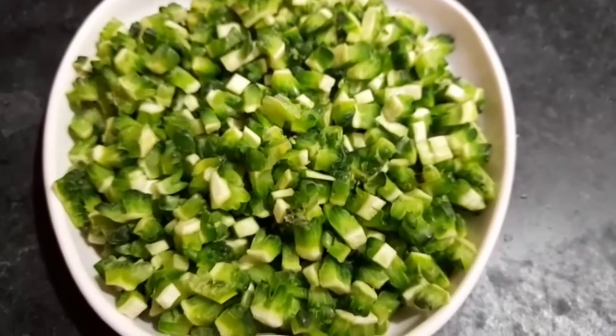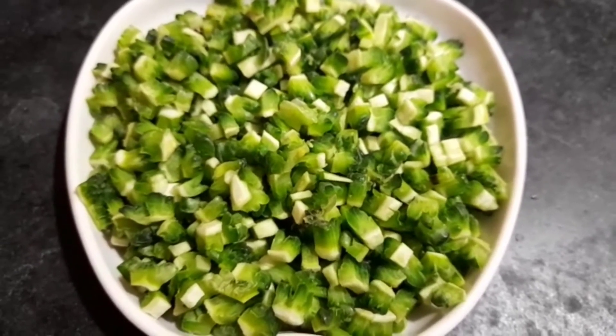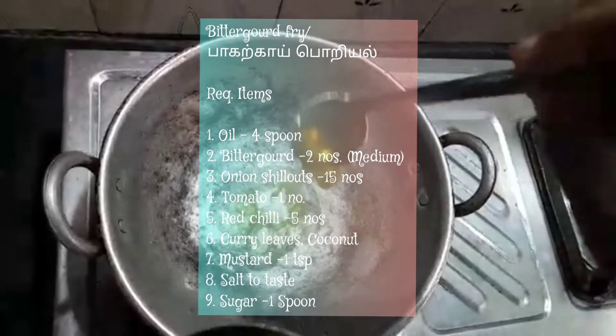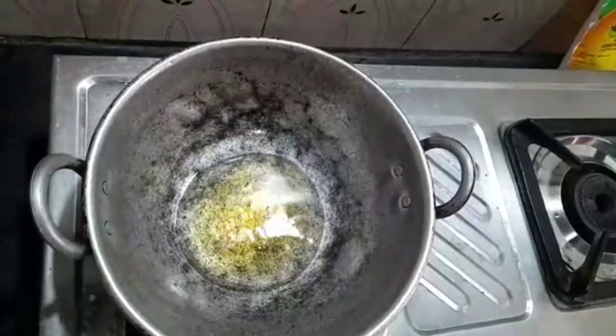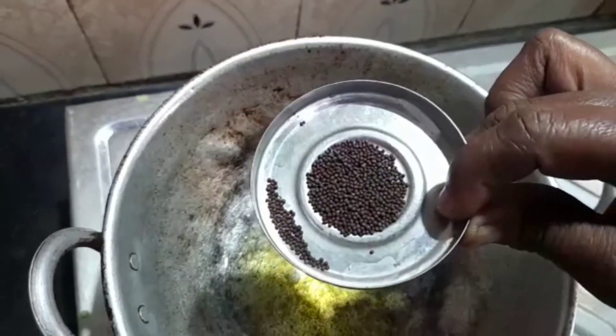Welcome to Vemima Samil channel. Add 4 spoons. We have to add something in the pot, then we will add the oil.